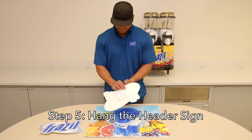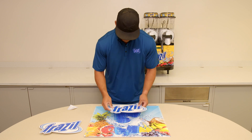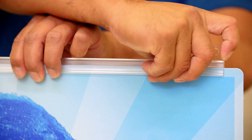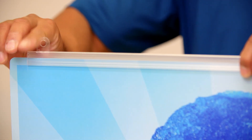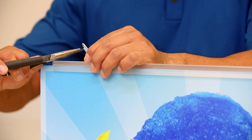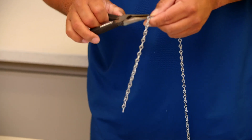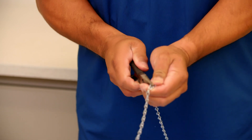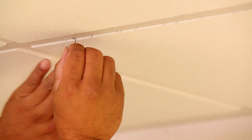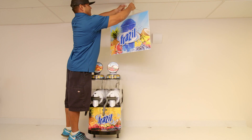Step five: hang the header sign. Peel the paper from the back of the Frazzle logo to expose the adhesive surface. Center the Frazzle logo onto the dotted box and press down firmly. Slide the two plastic sign connectors into the slot on top of the Frazzle sign. Thread the S-hook into the plastic side connector. Measure the chain to the desired length. Using needle nose pliers, pry open a link of the chain. Connect the V-hook to the suspended ceiling frame. Attach the chain to the V-hook.